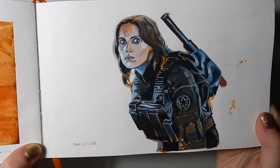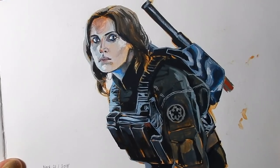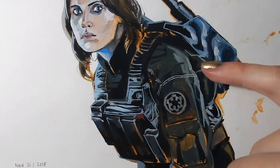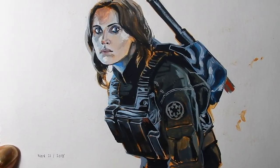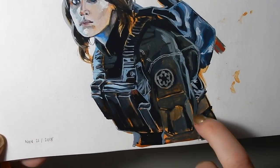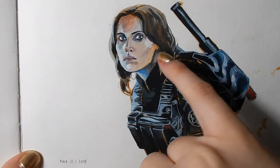Here's a piece of Jyn Erso from Rogue One: A Star Wars Story. I laid it in with a very bright underpainting — you can see bits of it here, it was orange — so that way the orange shines through the rest of the painting even though the rest of it is quite muted. I like what's going on down here with the orange peeking through and around her hair too.